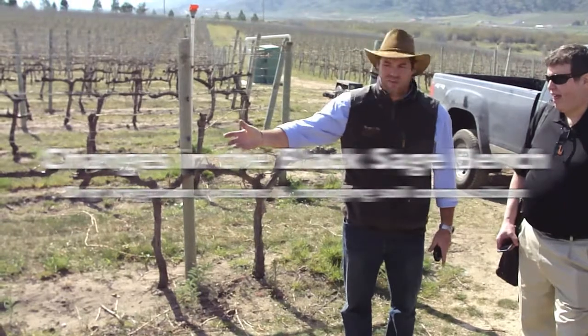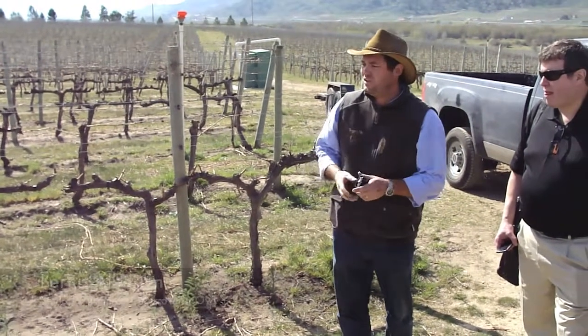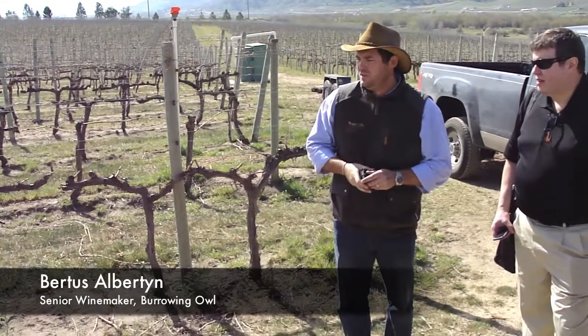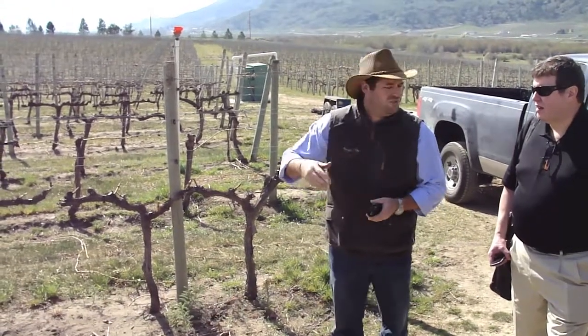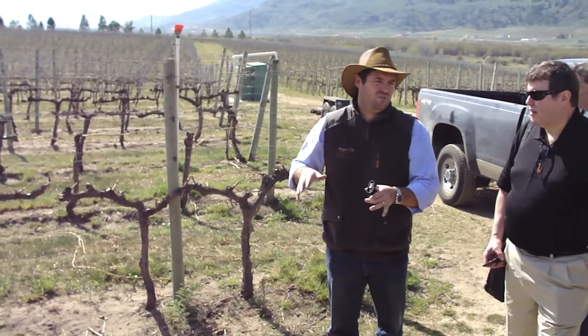We do a lot of adding organic material to the soils here, trying to build up the organic content. At Burrowing Owl, we've done three years of adding organic material and we're up to two to three percent, which is quite high for any sandy soil. As soon as we increase the organic material in the sandy soil, we also increase the ability to hold water.